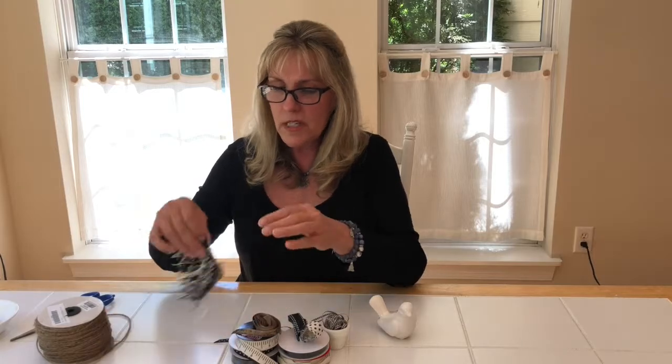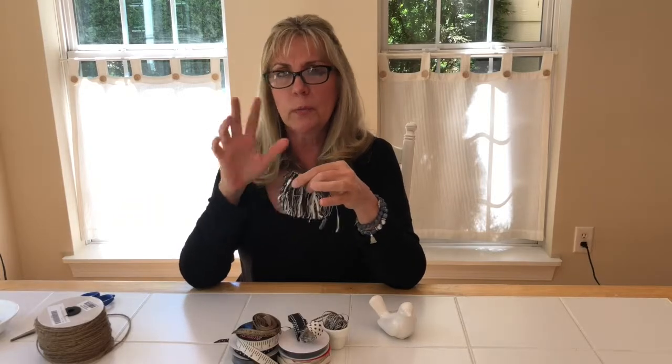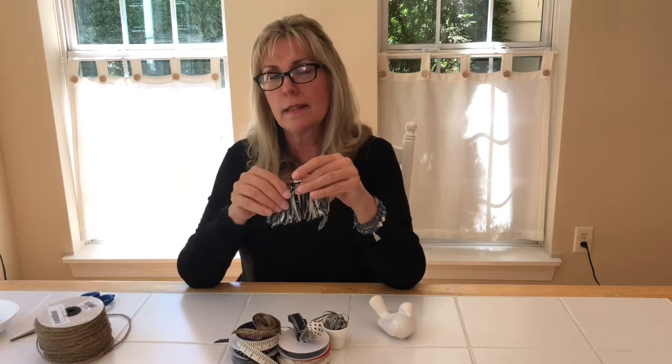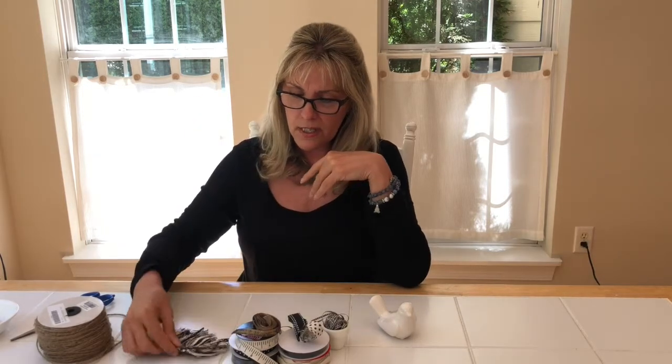I also have a piece of trim. I got this at Hobby Lobby — I think it was in the upholstery department, kind of where pillow trims would be. It comes on a big yard; I just got the smallest cutoff they could give me, and you only need this much, but get more because you'll want to make more of these.